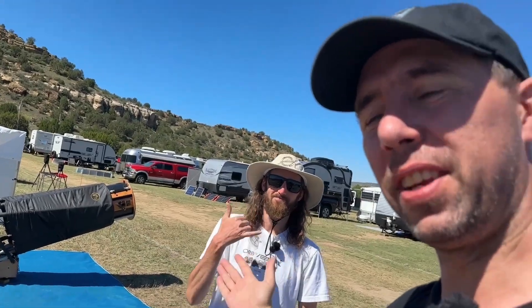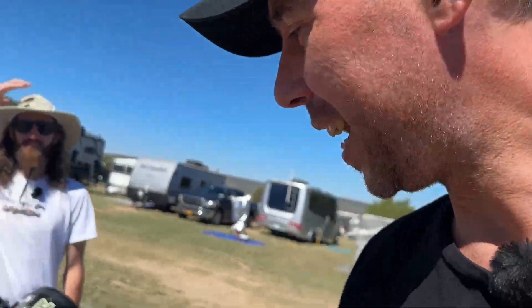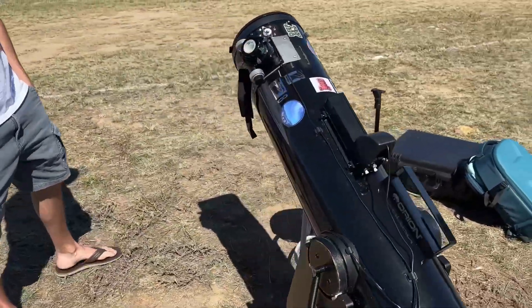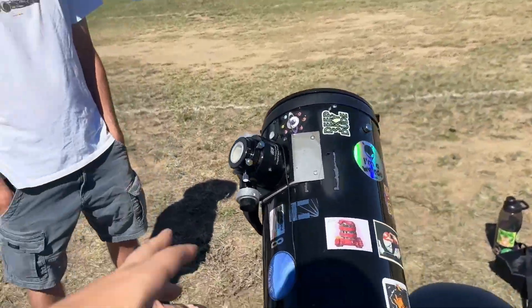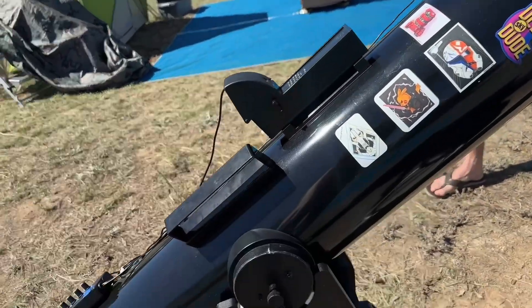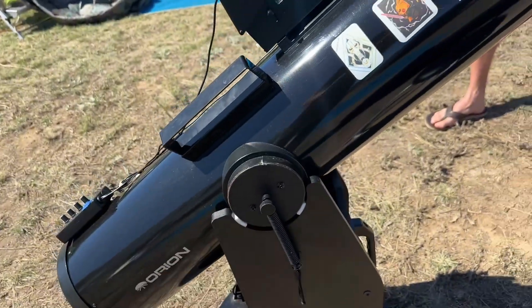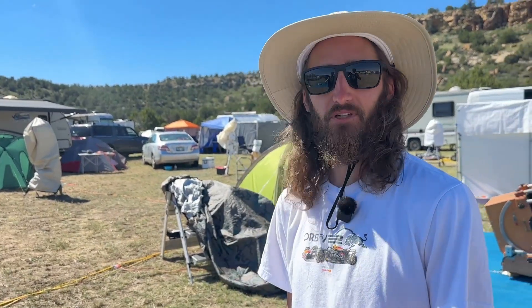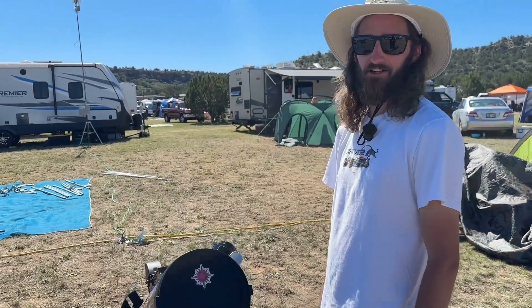This is Tim from St. Louis, and he has the Orion XT8 like I have, but he has it pretty tricked out. I had issues with the stock focuser, and he has an upgraded one. So there's actually a little bit of a story behind the focuser. He was out observing one night at a public night at his local astronomy site, got a little too excited, slewed into his next object, and ended up pulling the entire dob down — it landed right on the focuser.